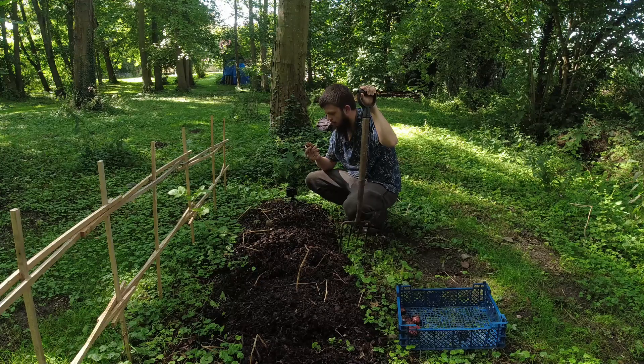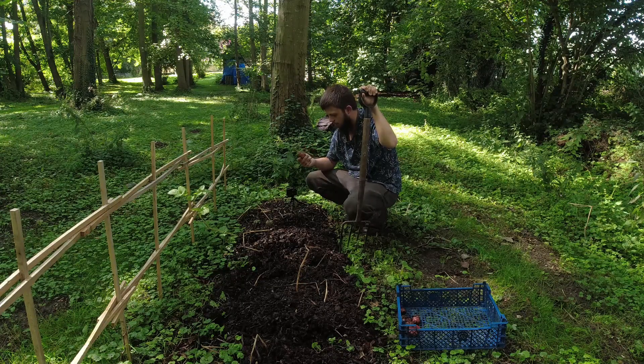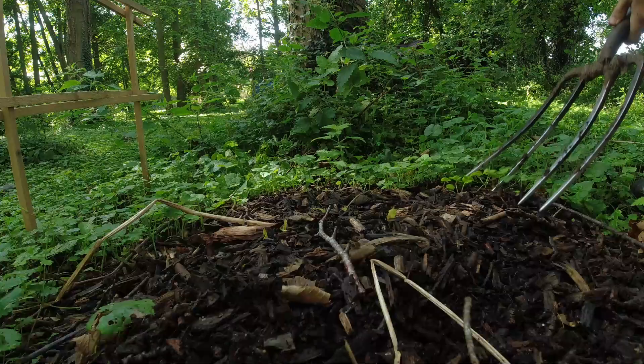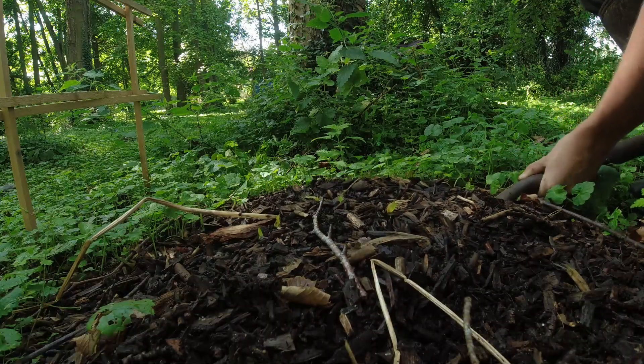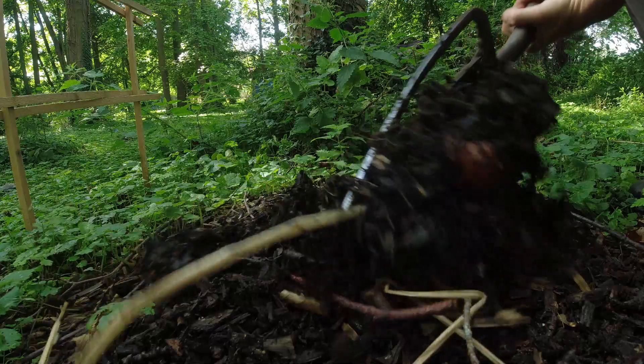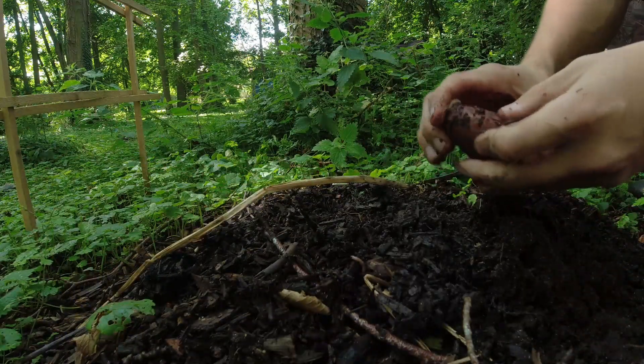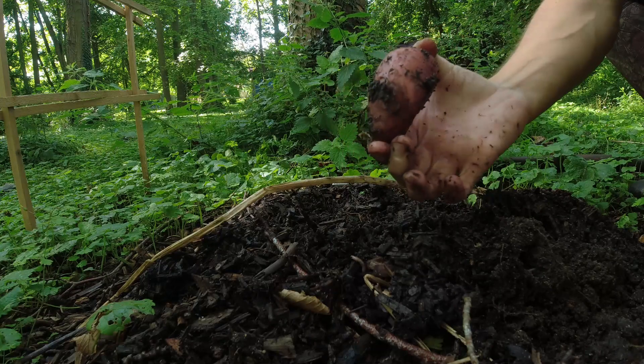Maybe. It looks as though something's gone in here and eaten this — maybe potentially one of these worms. There are a lot of worms in here. Wow, that is the biggest one so far — look at that. Now that's a better sized potato.